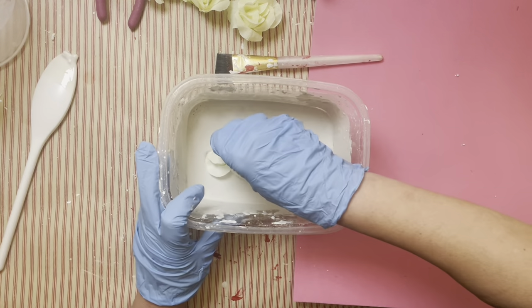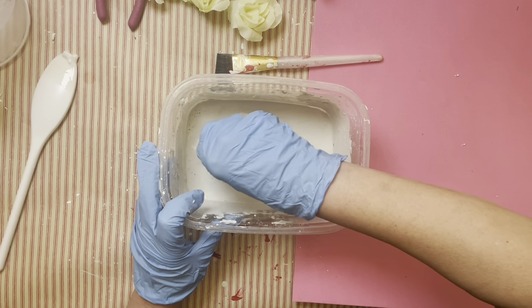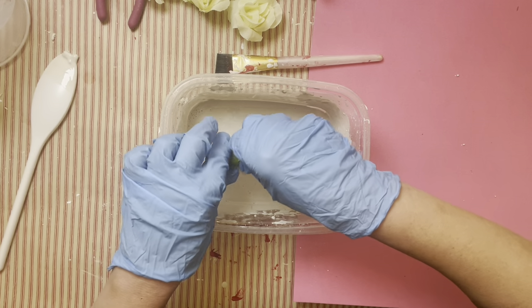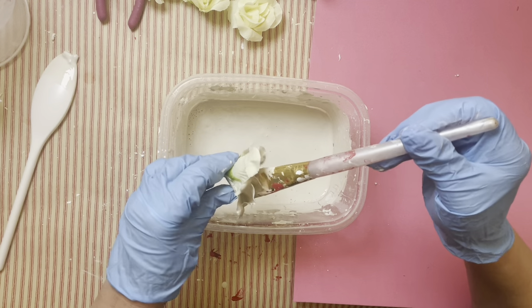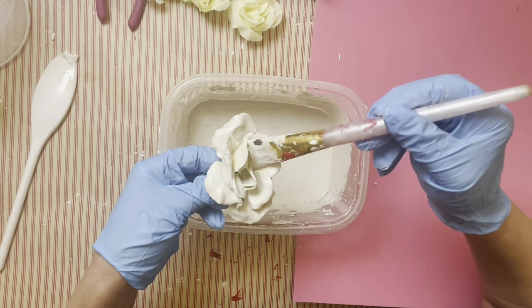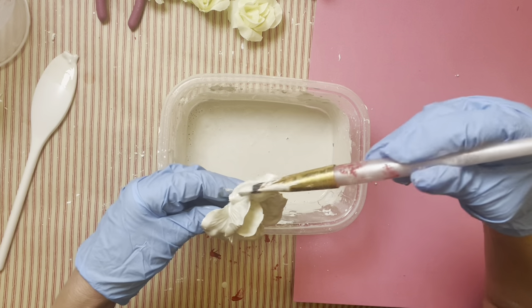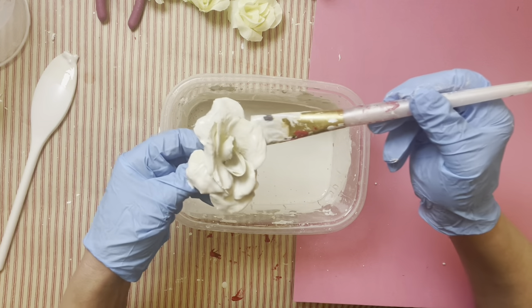Take your flowers and dip them into the mixture, then smoosh it around and get the liquid in between all of the petals. I use the help of a paintbrush to get in all the little nooks and crannies if it didn't get in when you submerged it. You have to work a little quickly because this stuff sets fast, but you can get in there for a couple of seconds and just brush the rest of the petals.